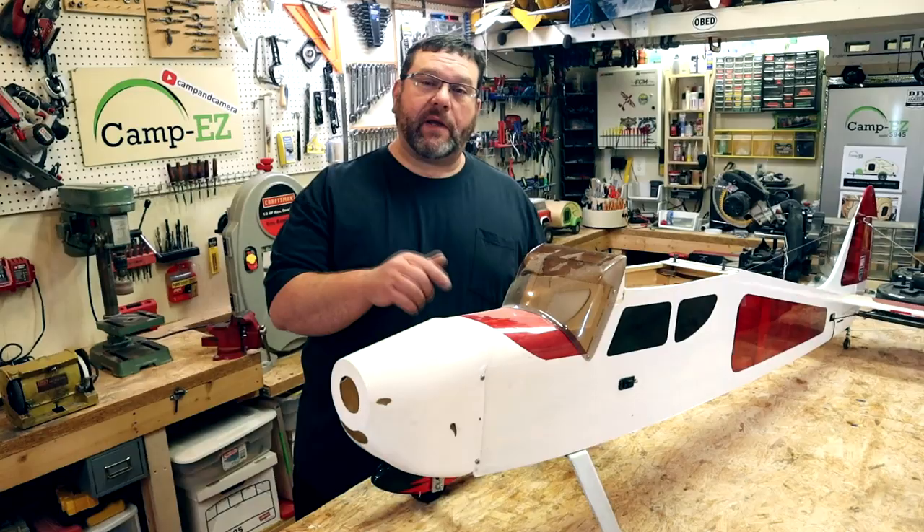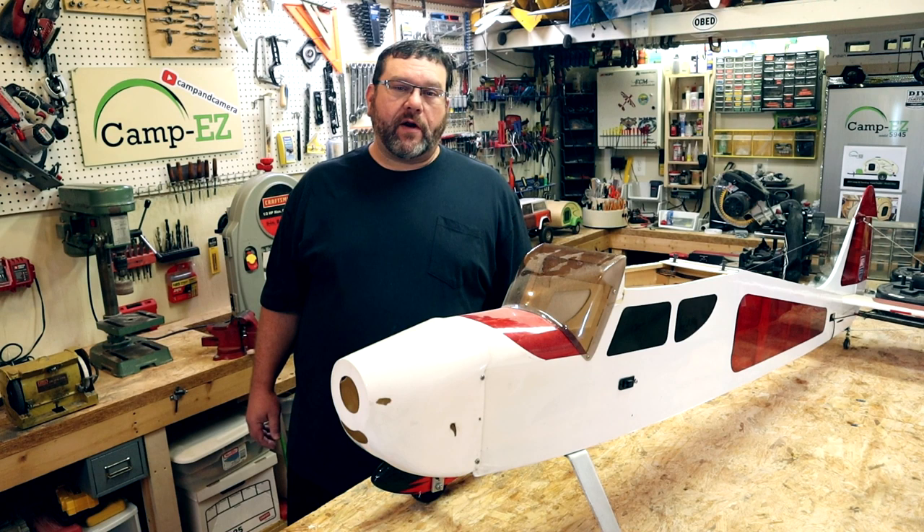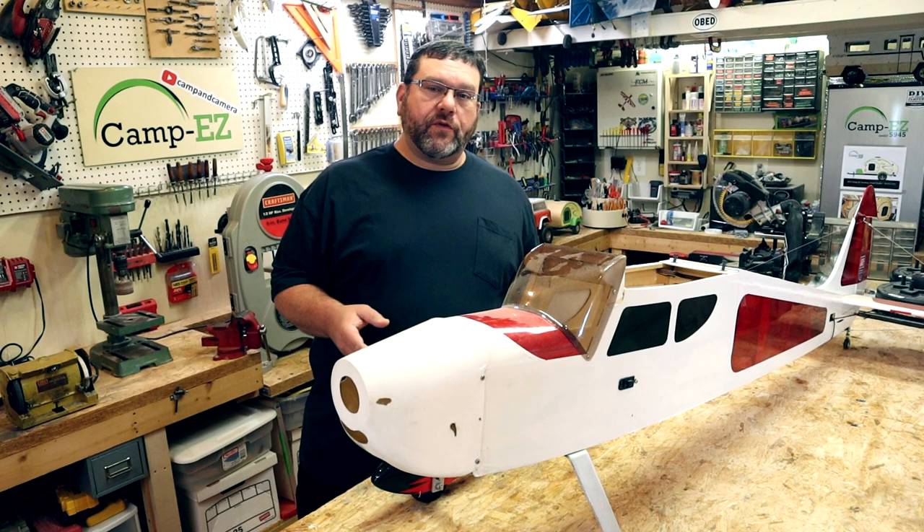Not too long ago, I picked this big bird up at a swap meet, which is kind of like a model airplane flea market. Some guy had it, had flown it a pretty good while, and he was ready to move on to a different airplane. So he pulled the motor out of it and the radio gear out of it and just sold the body for a few bucks. It was a super good deal, and I just happened to have a motor and radio system to put back in it. So let's get this thing going.